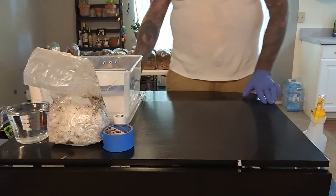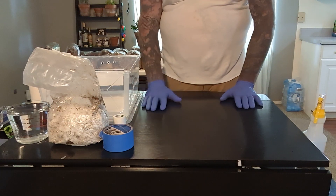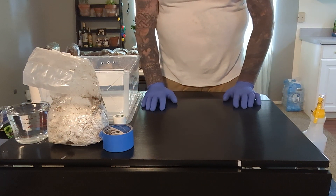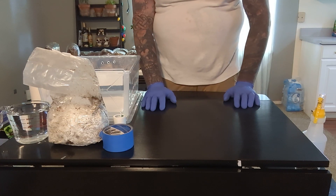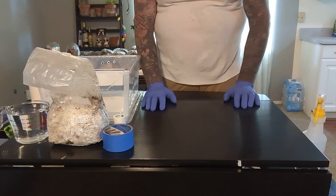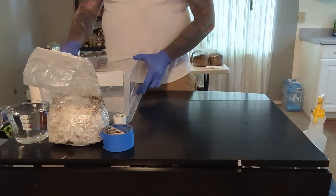Hello everyone. Sorry it's been so long but we've been quite busy. We just wanted to go ahead and finish off this grow bag right here and show you what you have to do for the final step before you can get your mushrooms coming out of it.